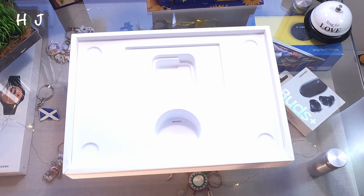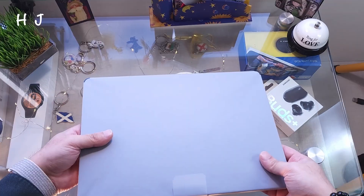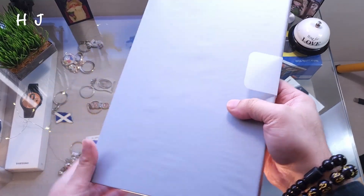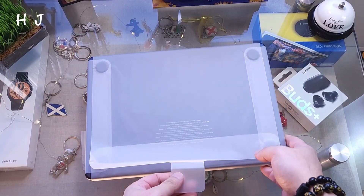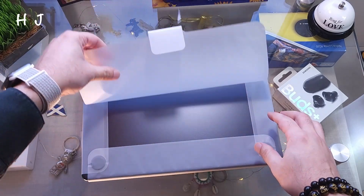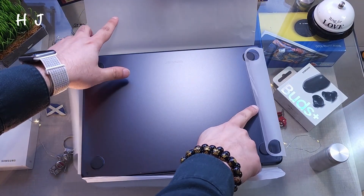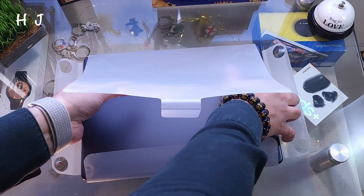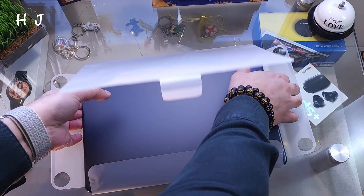Nothing else in the box, so I put the box to one side. Here's the MacBook — I'm going to peel the protective paper off. Let's see, from behind, lovely. From the sides as well. Normally I save the paper in case I want to return it.